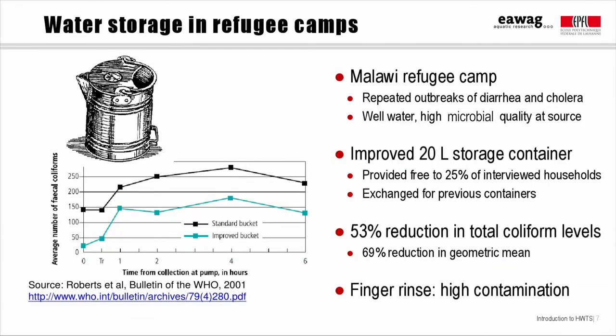One way to demonstrate the importance of safe water storage containers is to look at the impact that providing a storage container alone can have on water quality. There aren't many studies available on this topic, since normally safe storage containers are distributed alongside some kind of treatment, for example chlorine disinfection. However, there are a couple of studies that suggest that safe storage alone can have a significant impact on water quality.